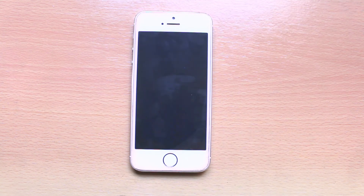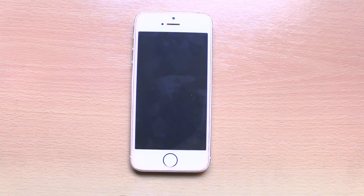The iPhone will now be restarted. This is how you restart your iPhone without using any physical button in iOS 11.